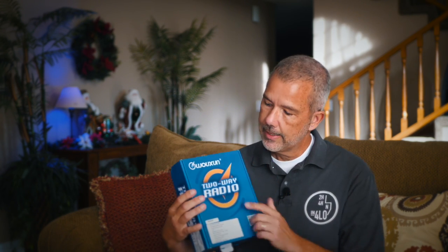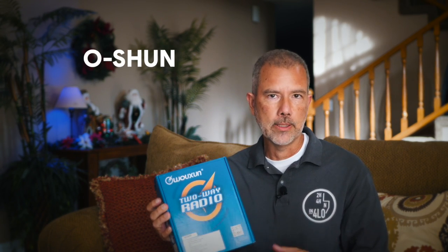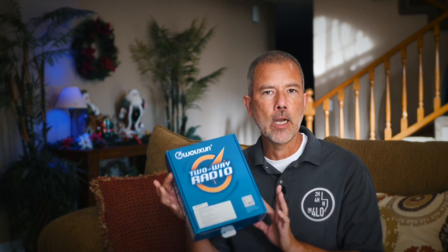First and most importantly, we need to talk about how to properly pronounce Wuxon. The W is silent and the X, as we all learned in elementary school, is pronounced 'shh'. So the actual pronunciation is 'Ocean', like ocean. So from here on out, I will be calling this the Ocean KG805G radio.